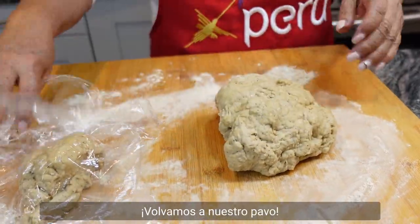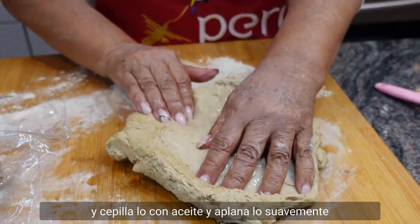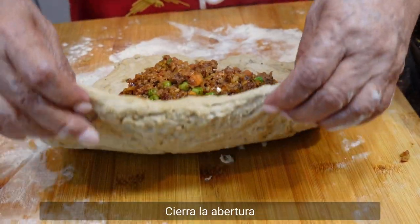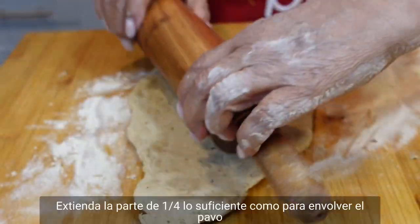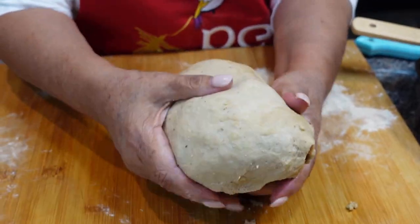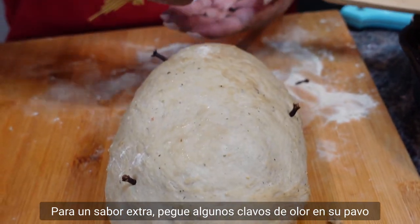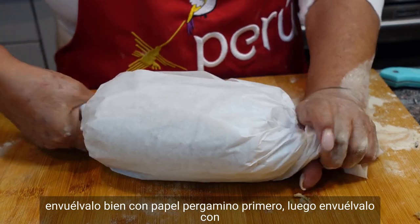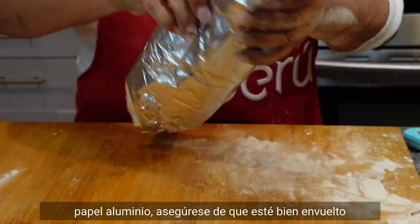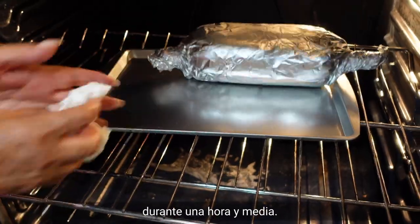Let's get back to our turkey. Remove the plastic wrap and take the three-quarter dough. Brush with oil and gently flatten and spread evenly, enough that your stuffing will fit. Close the opening. With a rolling pin, extend the quarter dough enough to wrap the turkey. For extra flavor, stick some cloves onto your turkey. Tightly wrap with parchment paper first, then wrap with aluminum foil. Place in the oven at 350 degrees for an hour and a half.